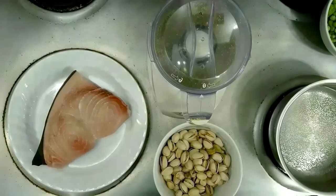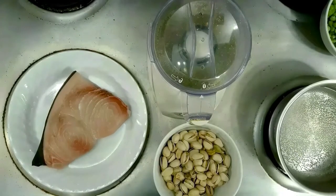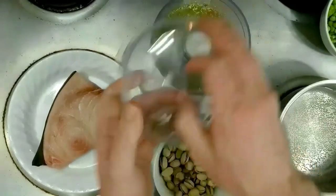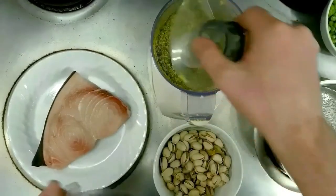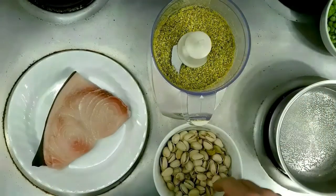We're going to go ahead and get ready and get started here. As you can see, we have our piece of swordfish sitting out and it's coming up to room temperature. While that's happening, I went ahead and blitzed some of our pistachios to like a breadcrumb consistency.